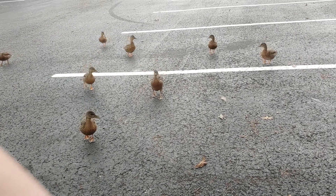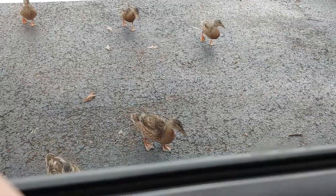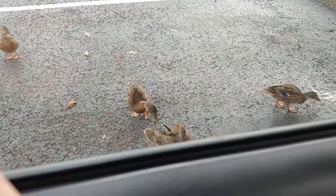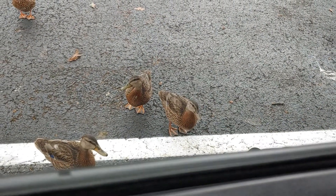Ducky, ducky, ducky — they're coming for me! What are you gonna do to me? What are these ducks gonna do to me? Welcome to another Mad Human Pizza video. In this video we're going to show you how to look at a duck from your window.